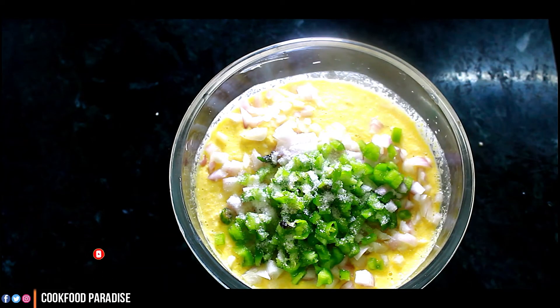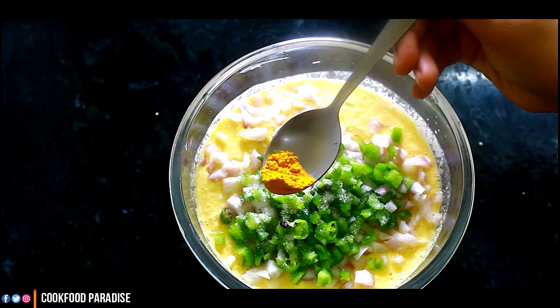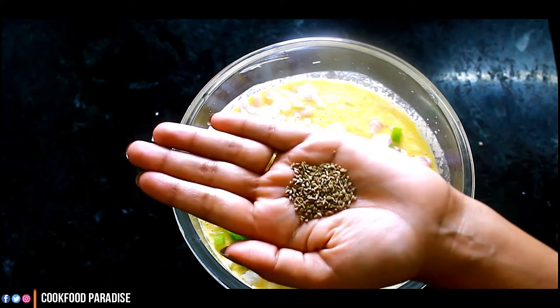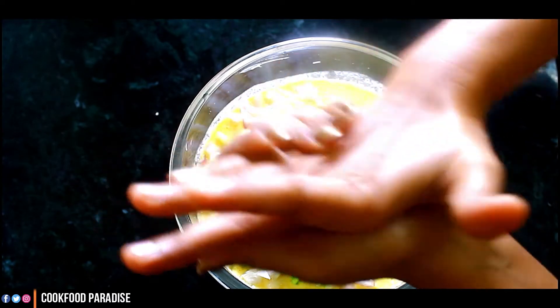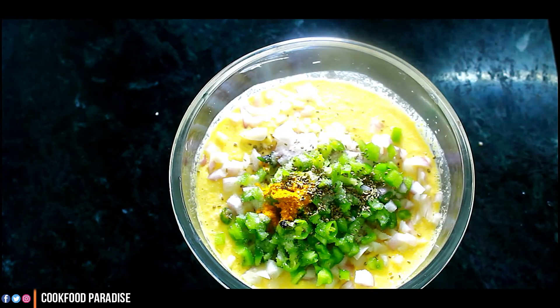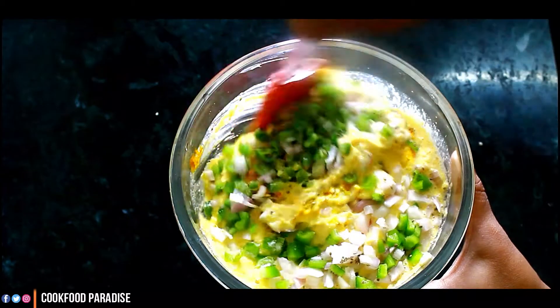Then we will add flour. Then I will add a small amount of spice. After this, we will add some red chili and crush it in our hands. The red chili is very good for our body. If you don't like red chili, you can skip it.